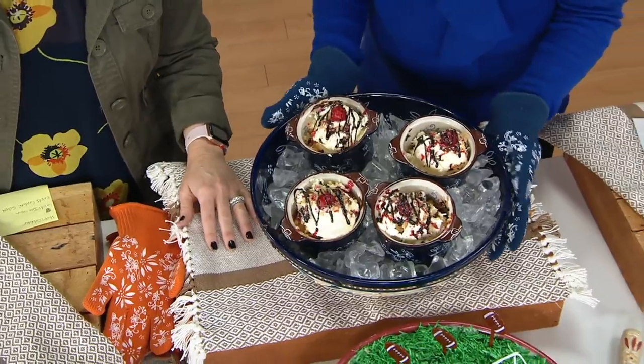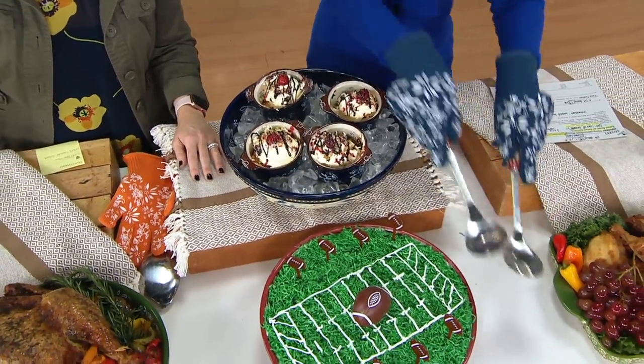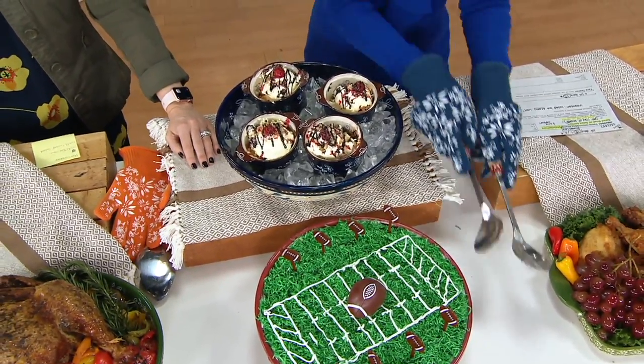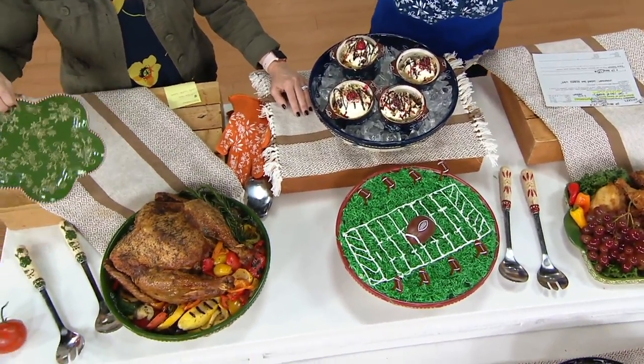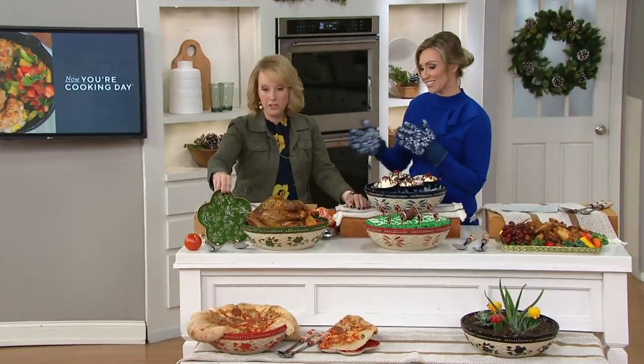$64 is your comparable retail value. You're getting the salad bowl and the tongs as well — a great server, or if you're doing a traditional salad, get in there with these. It's $39.96, which is fabulous. Or for the very first time, you have five easy payments of $7.99. H217-837 — just choose Old World or Floral Lace.